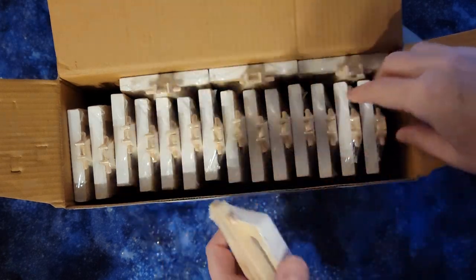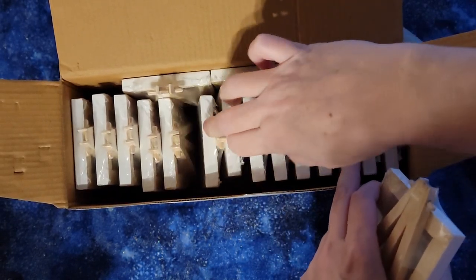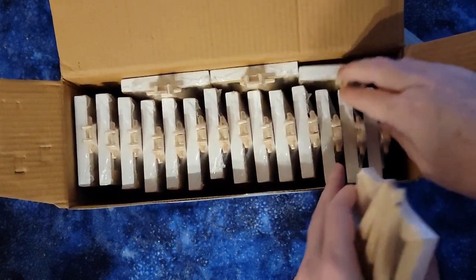Let's open one of these up. So we got 2, 4, 6, 8, 10, 12, 14, 15, 16, 17, 18 of them in total.